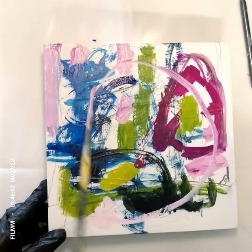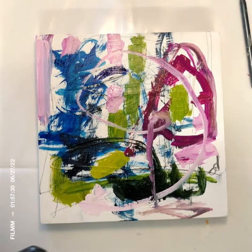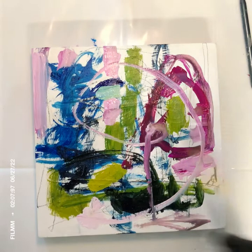I kind of go into my own little world while I paint. Sometimes I'm listening to music; here I'm not. I'm just thinking about things — things I need to do during the day, places I've been, memories, just lots of thoughts.